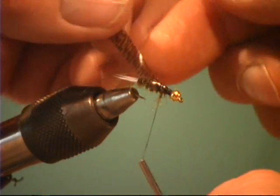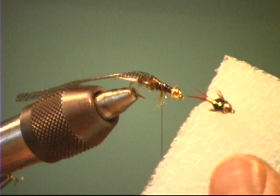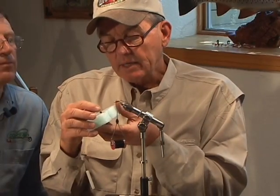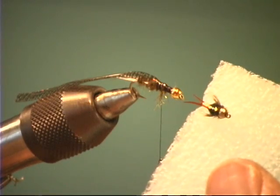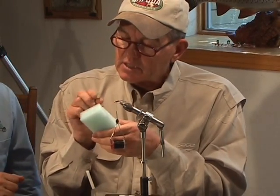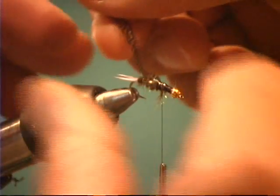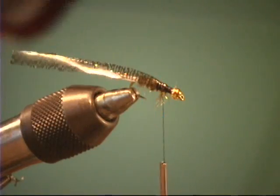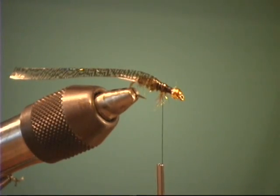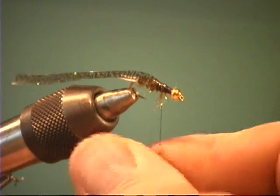How do you figure the width? You just kind of guess at it? Well, it kind of comes with time — I don't measure it or anything. The width of the thin skin is important, because if you make it too wide it'll pinch the legs down, and if you don't make it wide enough it doesn't cover the whole top. So you just eyeball it — it's going to be just wide enough to cover your dubbed or peacock thorax. You have a little wiggle room; if it's a little long or short, that's no big deal. As a rule, you just want to cover the top.